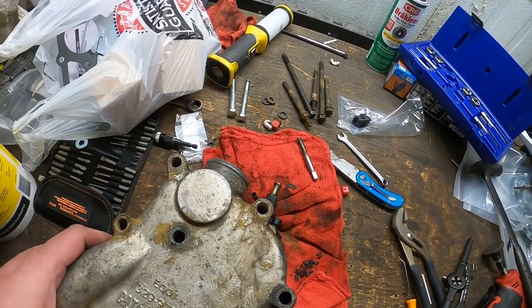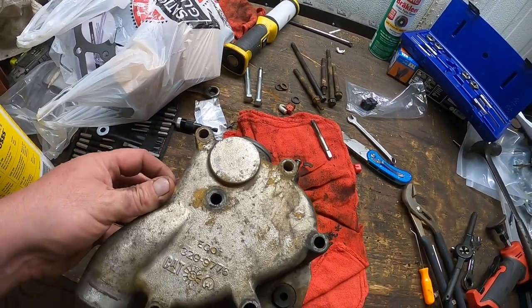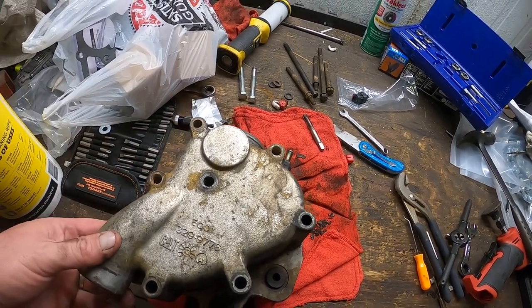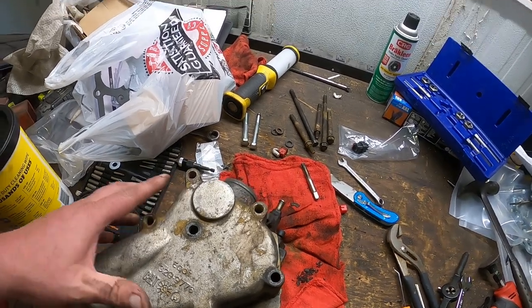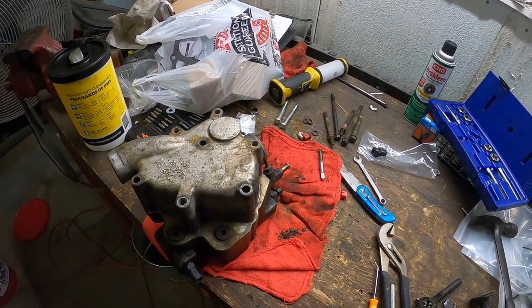It was leaking a bit, so when I took it out I figured I should put new thermostats and everything in it. New seals — it's kind of a pain to take out, so I figured while it's out I'll get that done.